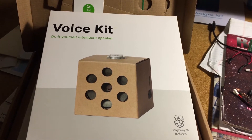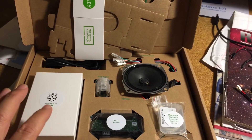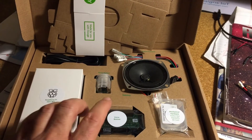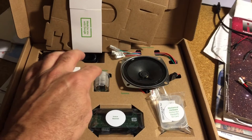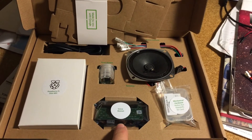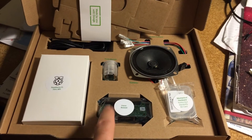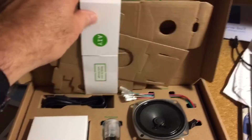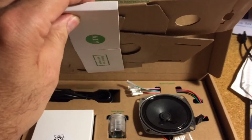Here's the Google AIY Voice Kit, now available at Target. It includes a Raspberry Pi Zero WH — that's the version with the header already soldered in — the SD card with the operating system and everything set up, a button for triggering it, a speaker, and a key ingredient: the voice bonnet, which is Google's audio and speech technology squished onto a small board for the Zero. Also included is the cardboard box that will contain everything once it's assembled.